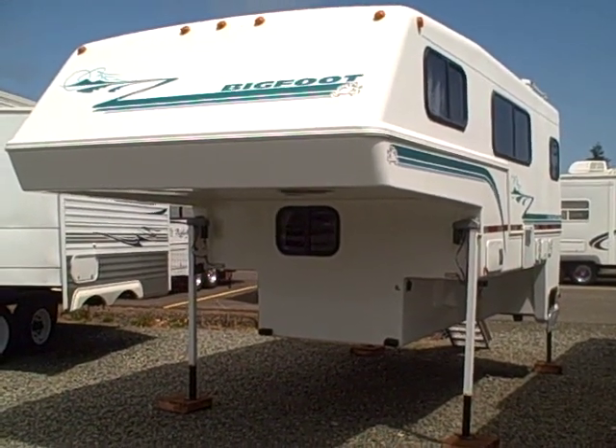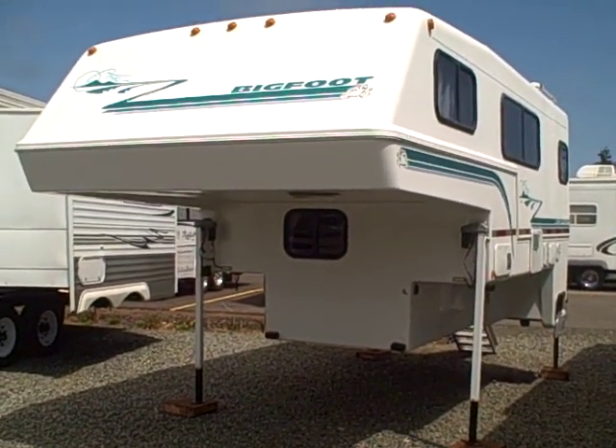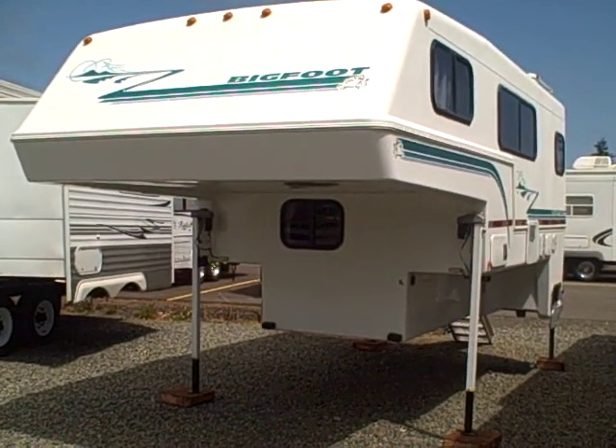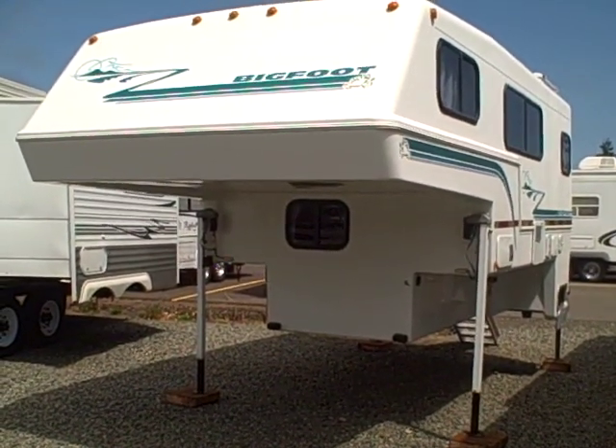Hi, this is Bob with Gibbs RV, and today we're looking at a bit of a rare bird. This is a 1997 Bigfoot truck camper, model 10-6 basement.